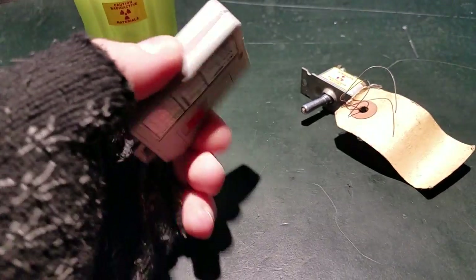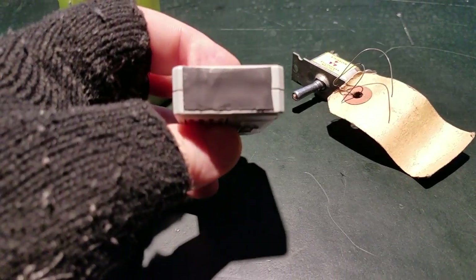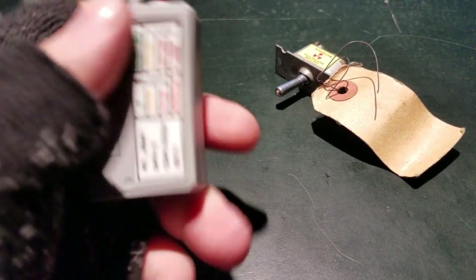So yeah, with a very simple modification this guy has been made much more sensitive than it was. The heat shrink tubing will help keep dust and moisture out, and also prevent me from denting the Geiger-Mueller tube with change in my pocket. Awesome, cheers.